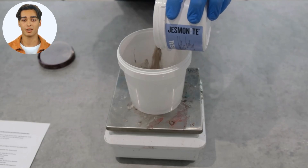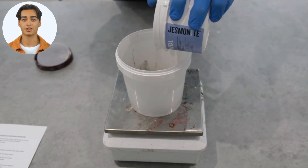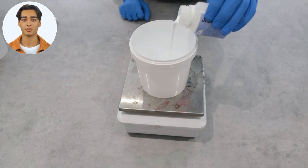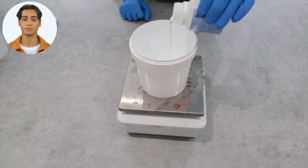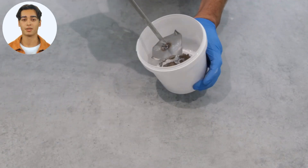The Flex Metal Methodology: Weigh out Jesmonite Flex Metal Base, weigh out Jesmonite Flex Metal Liquid, and mix together at the specified ratio.